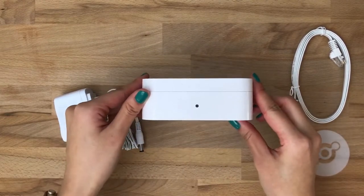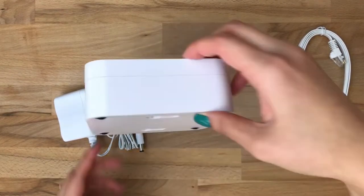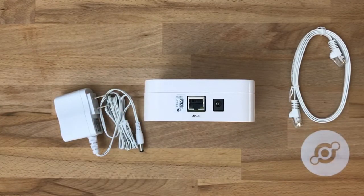Let's take a quick look at a few features. We've got an LED that will help you see the status of the access point, whether it's connected or searching for a connection. On the back we have two inputs — one for power, one for ethernet. We also have the access point's MAC address printed next to the ethernet port.